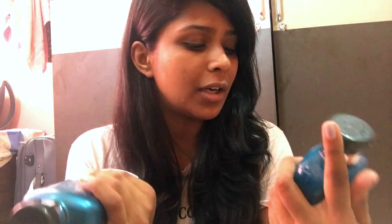I've been using it for about three to four washes by now. I got it a while back when there was an offer on Nykaa, but I had to finish my previous shampoo first. I have to tell you, it's a really nice product.